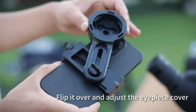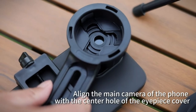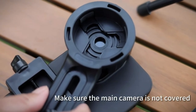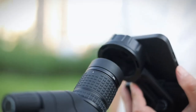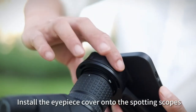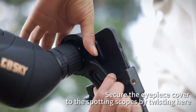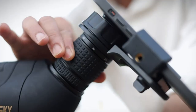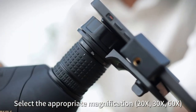Cons: may not offer the same level of optical clarity as higher-end spotting scopes, and the build quality might not be as robust as some competitors. Overall, the Gosky Updated 20-60x80 Spotting Scope is a good value option for casual users or those new to the world of spotting scopes. This scope is built to withstand the elements and provide crystal-clear images every time.